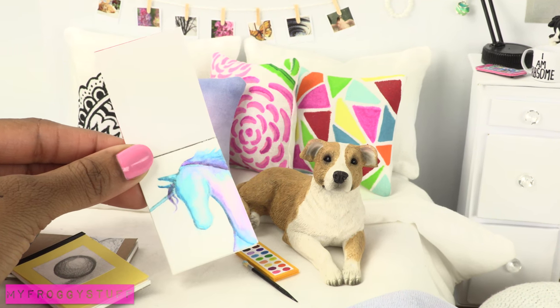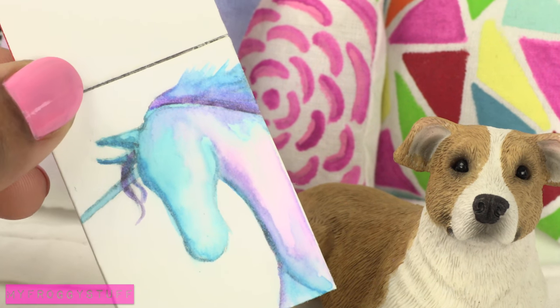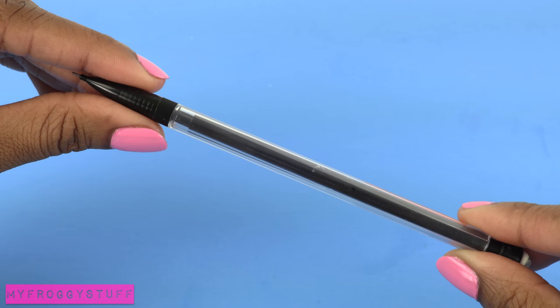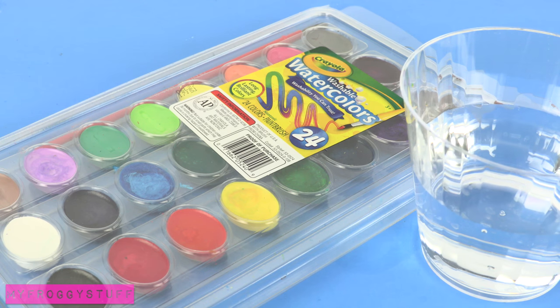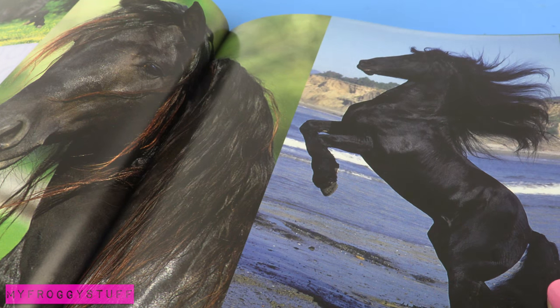Our dolls are going to show their creative side and make watercolor artwork for the dollhouse using plain white paper, a pencil, watercolors, water, recycled paper board, cardstock, pictures for inspiration, and glue.